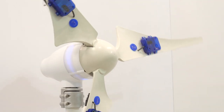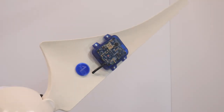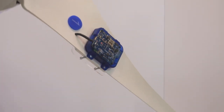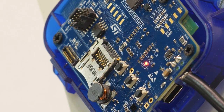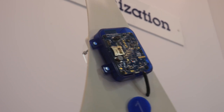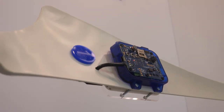We have here a downsized wind turbine, roughly 2.5 meters high. On each blade of the rotor, there is an ST evaluation kit, the STWin.Box. The STWin.Box kit has been introduced very recently and it is already a second-generation industrial wireless sensor node kit. It is equipped with 9 sensors, wireless connectivity like Wi-Fi, BLE and NFC, a slot for microSD card, USB connector, and rechargeable battery.